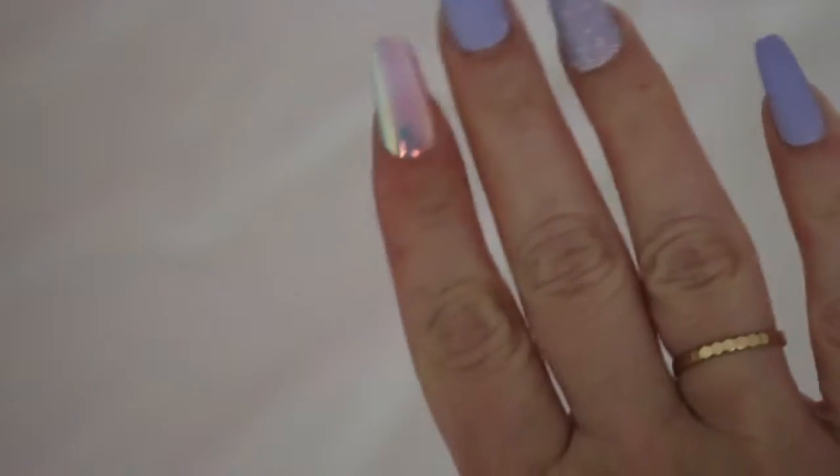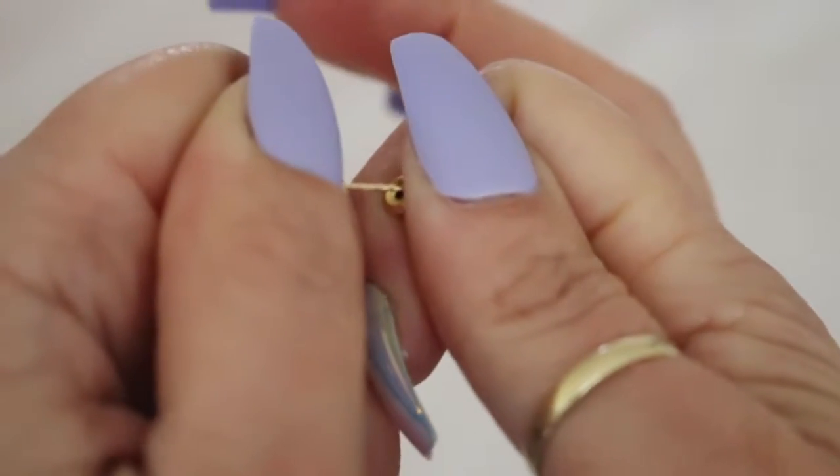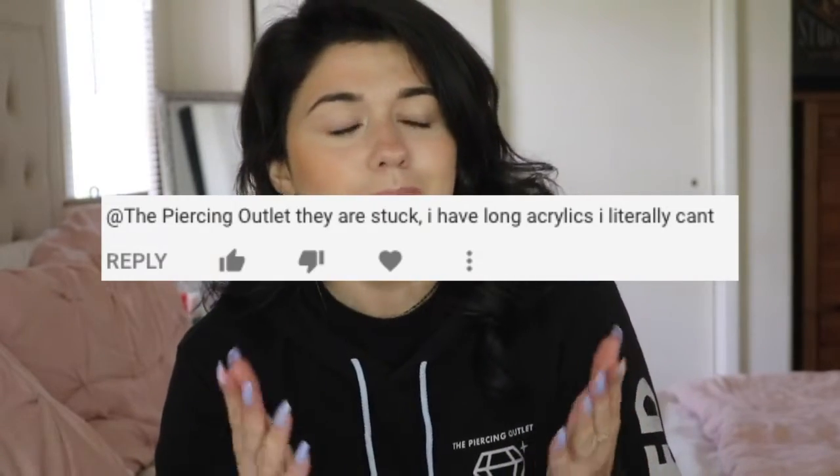Today's video is for all the ladies out there. I'm going to be sharing how to remove piercing earrings with nails. I see you guys in the comments saying you can't do things with nails, but you can do a lot with nails. People make it seem like it's impossible, but removing piercing earrings and even opening up necklaces are two things that can be a little bit trickier.